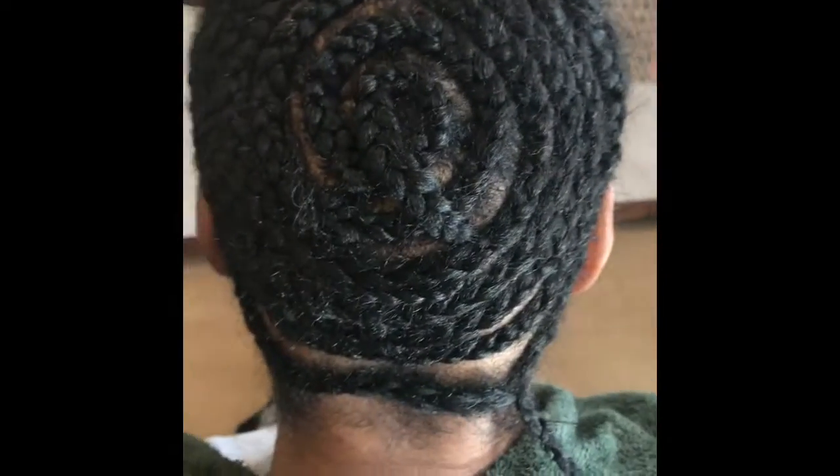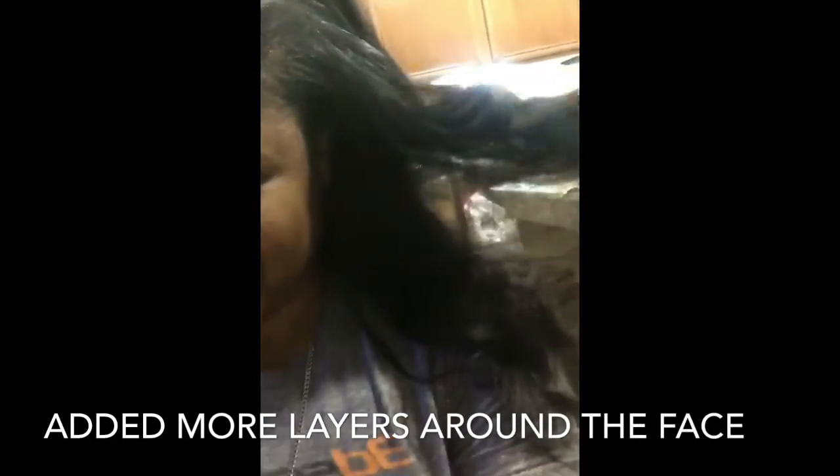After you cut off the band and those 3 parts for leave out, that's the shape that you're going to have at the top. I then went in and just cut in a few more layers around her face to give it a more natural look.